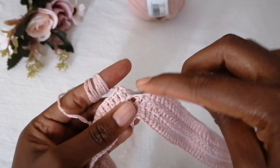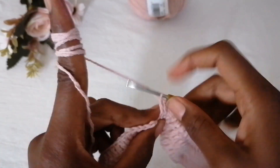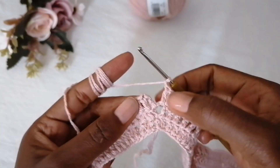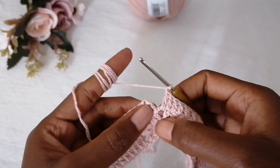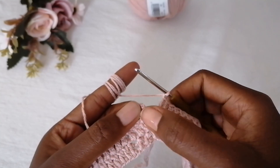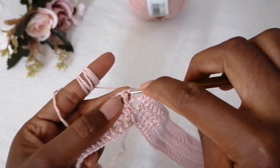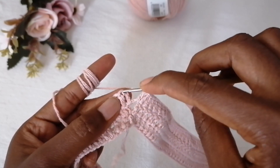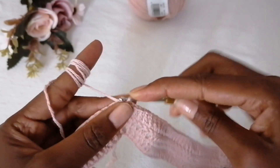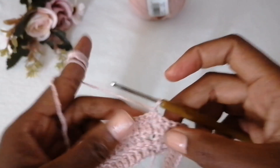When winding up this round, you'll be in the chain-one space. Make one double crochet in that space, then chain one and close it up. The reason for one double crochet here is that at the starting point you already made the first double crochet, so there should be two double crochets with one chain space between them. Make a slip stitch — not in the very first double crochet but in the second one — so that it's seamless.